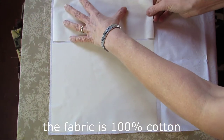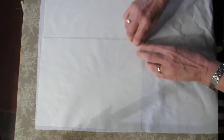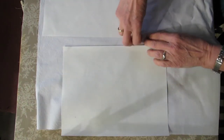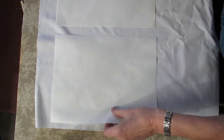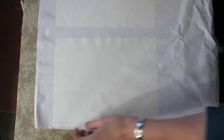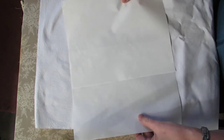I have it on high heat and no steam. I'm going to give this a good press because I do want a lot of the adhesive removed from the freezer paper. As you can see, most of the shine is off. I'm going to give this another go. Much better. You saw how easy this came off of the fabric.